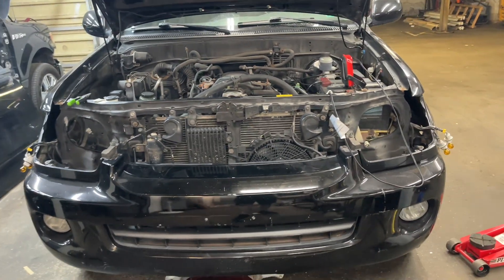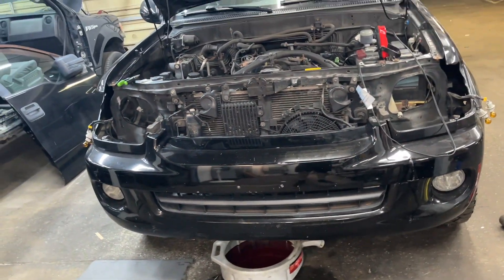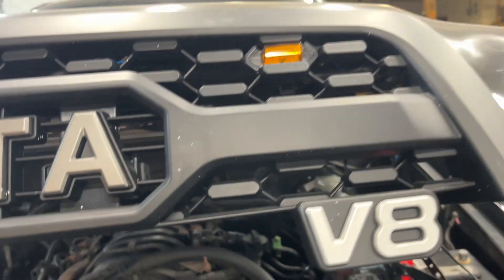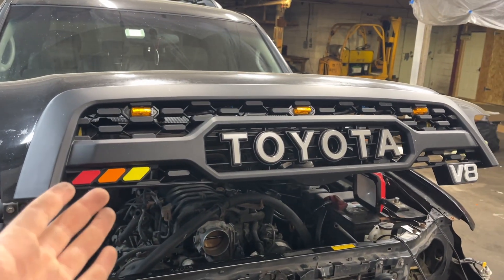The timing belt is its own thing. I didn't really do a video on it so far just because there are so many online and I've just been really taking my time — I've been driving my other car. But what I wanted to talk about today is this grill. I got a lot of questions on it, so let's dive in.